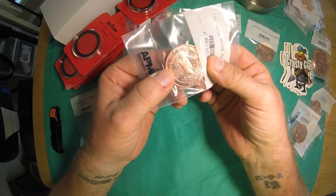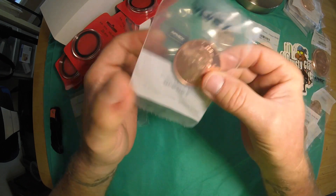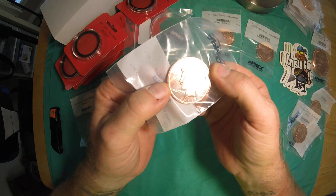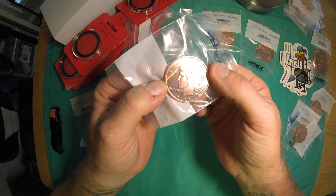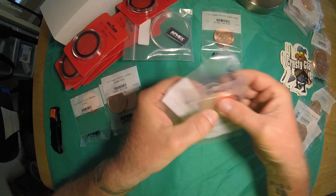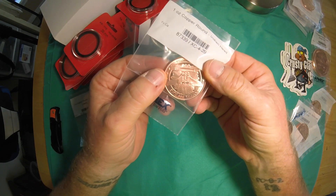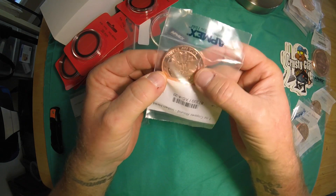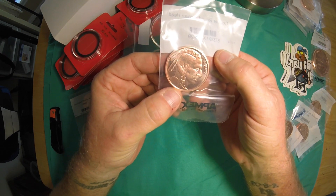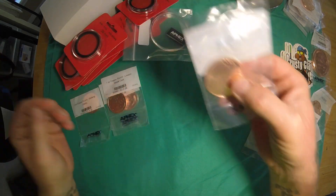Got a Peace dollar — you can kind of see the back, flip it over to the front, lots of detail in it. It really does look good — very nice coin, I like these a lot. Got two of those. Then an Indian head — Indian on the front, very nice, I like it.